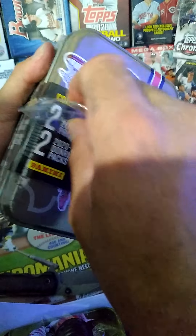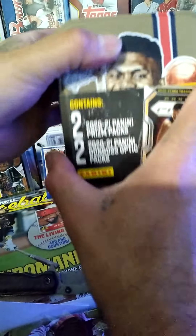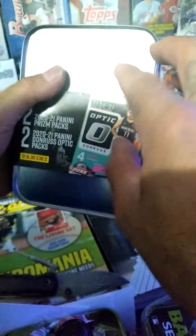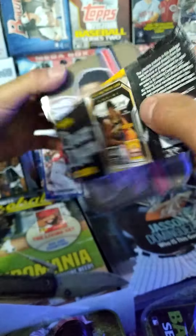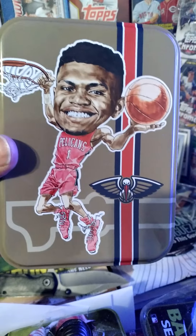All right guys, there we go. We're in, let's see if we can get this off — just glued on there or what? All right, whatever, I just bent the dang tin. Here we go guys — there it is, there he is, Mr. Zion Williamson himself. Cool little tin, you know.